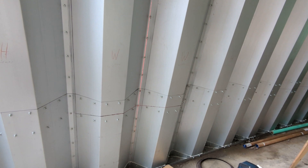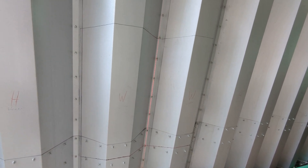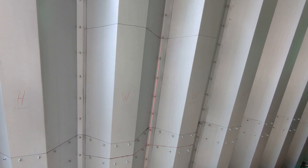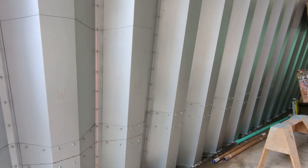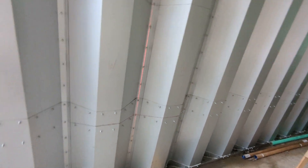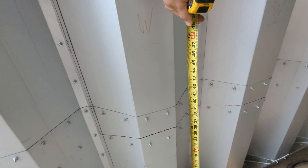This is one of the spots for our next window that we still need to cut. We're going to use a four-and-a-half-inch angle grinder with a cutting blade to cut that out. I've already marked the lines in Sharpie that we're going to use.